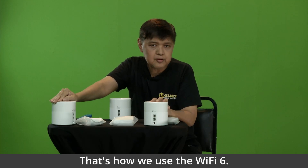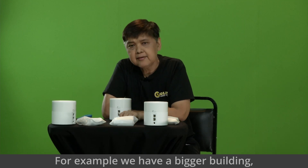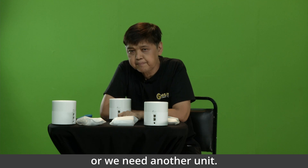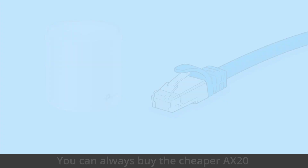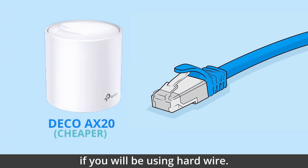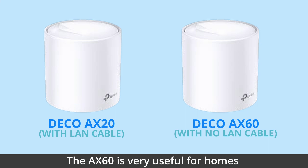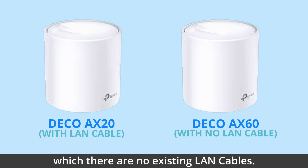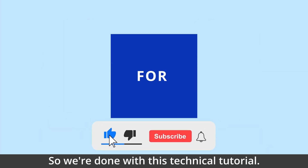That's how we use Wi-Fi 6. If we have a bigger building or need another unit, we can buy them separately. You can always buy the cheaper AX20 if you will be using hardwire — no need to buy the AX60. The AX60 is very useful for homes which have no existing LAN cables. So, we're done with this technical tutorial.